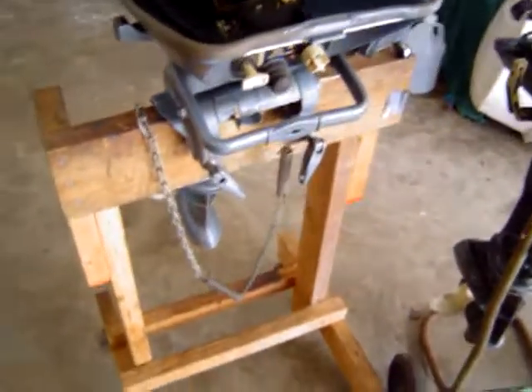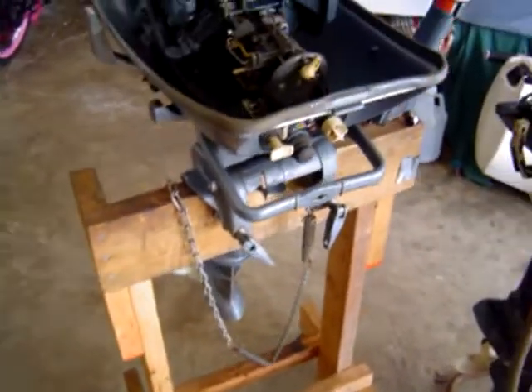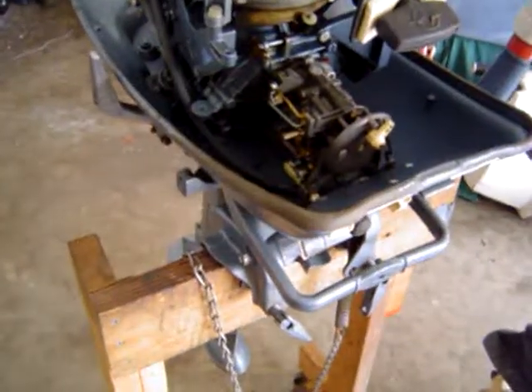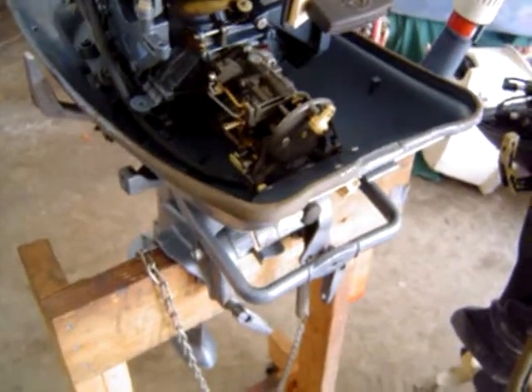I'm going to go ahead and pause this for now and remove the carbs from the motors for time-saving purposes and put them on the bench. Thank you very much.